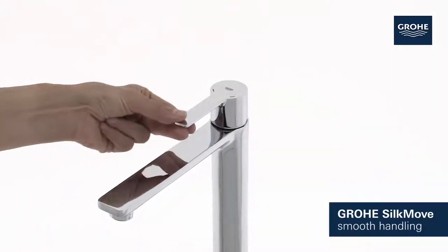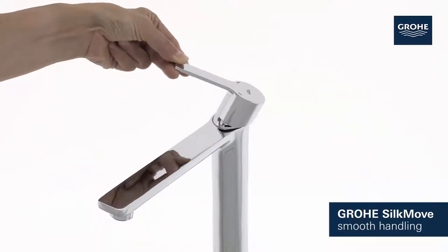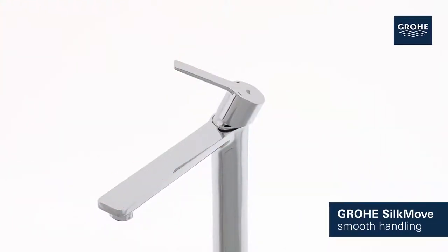Its Grower SilkMove cartridge technology guarantees effortless adjustment of temperature and volume, offering smooth handling that lasts for years.